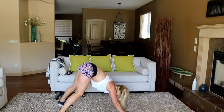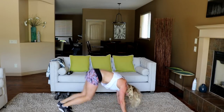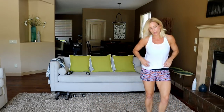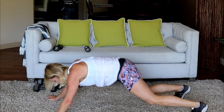Stay down here for up-down plank. Okay, up-down plank in three, two — here we go. Let's add a plank jack: elbow, elbow, hand, hand, jack. Getting hard — ten seconds, then standing for cardio.